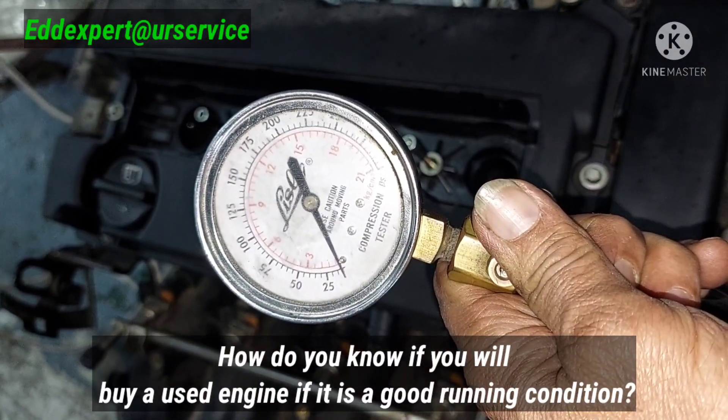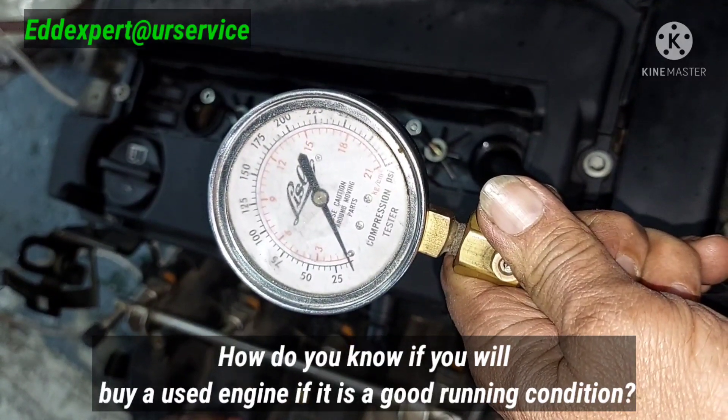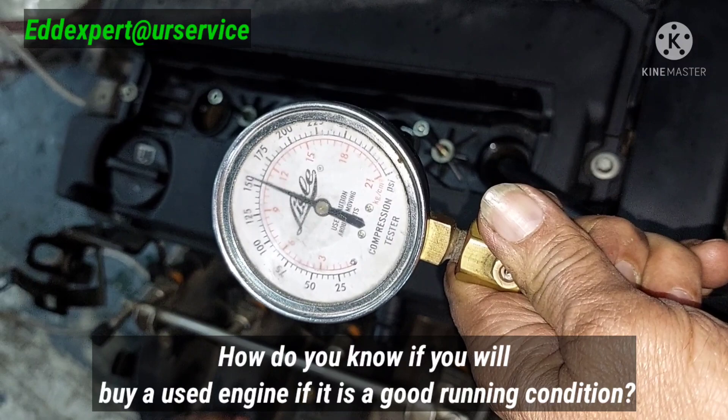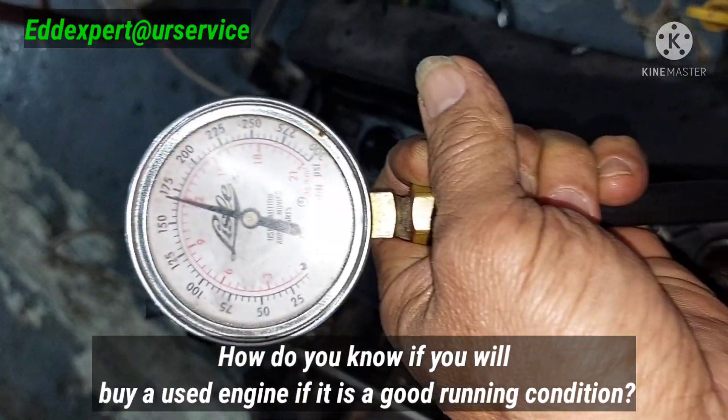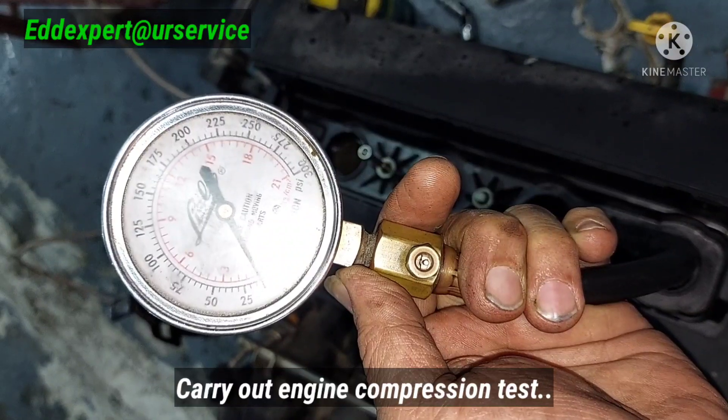Mr. John, how are you? How are you doing? Good. All the manufacturing factories, they are closed.